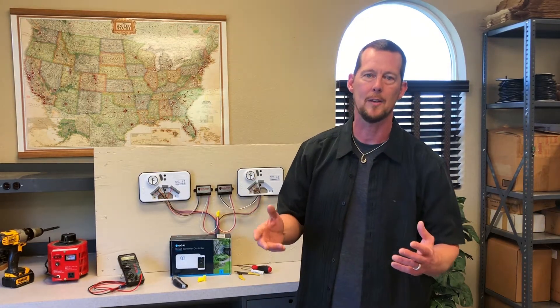Hey guys, it's Sean from EasyIrrigationRepair.com. Today we're installing isolators. It's super simple, so let's get started.